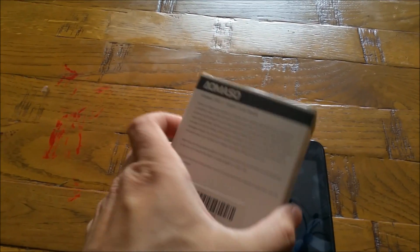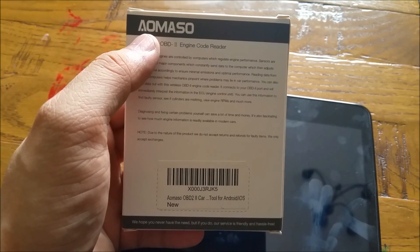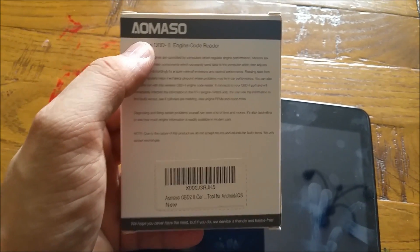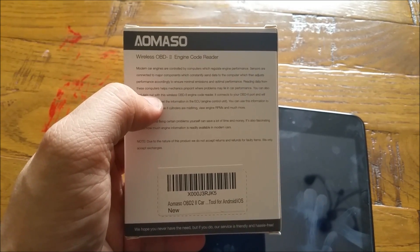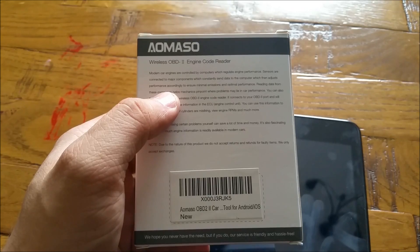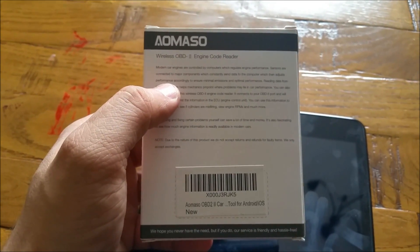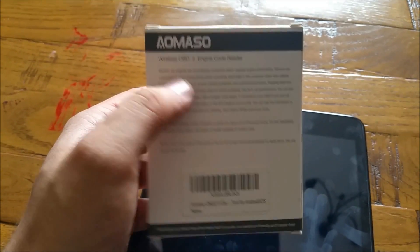One of those apps I'm going to show you in this video. This particular device comes from a manufacturer called Omoso — I'll be throwing a link into the video description. The good thing about this one is you do not need Bluetooth; it's a Wi-Fi enabled device, so you just plug it in and off it goes — as simple as that.